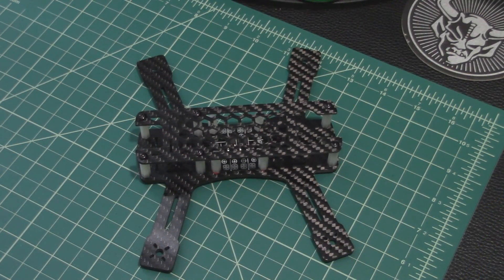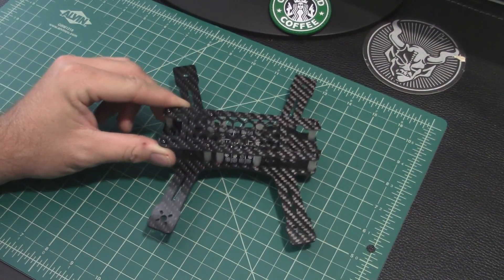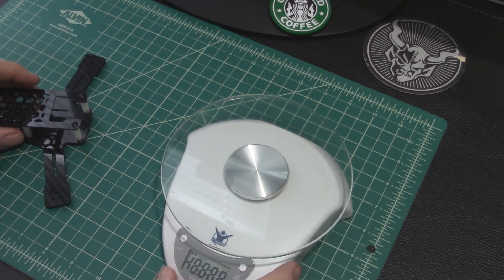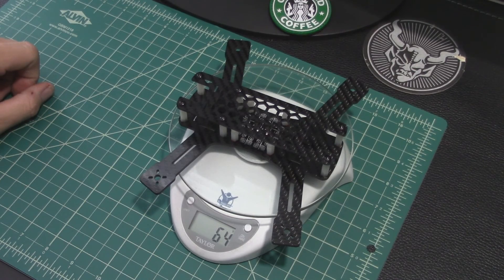Now that it's fully assembled with all included parts, let's get a weight on it. All right — 64 grams. That's what it comes in at before any electronics or additional parts.